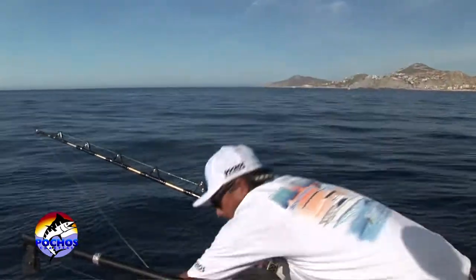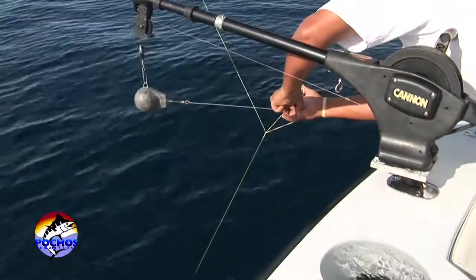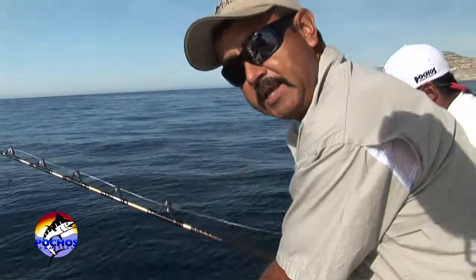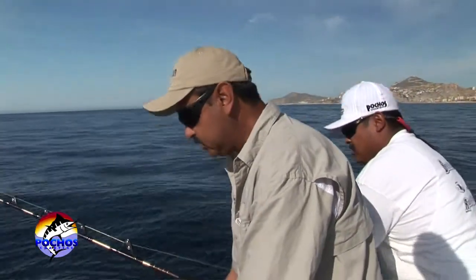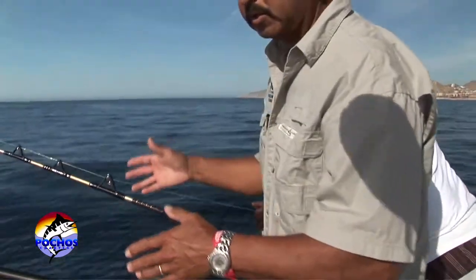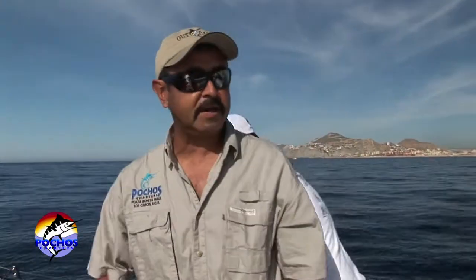We're going to troll these baits 2 to 3 knots max. So we put it on the downrigger clip and let them go down 60 to 80 feet. Once you get to the depth you stop — the boat is actually moving. So that's one bait down on the downrigger.